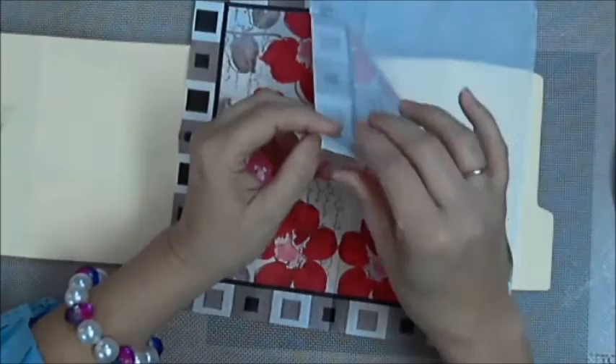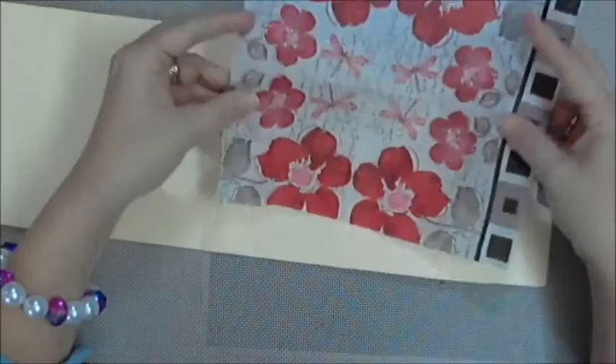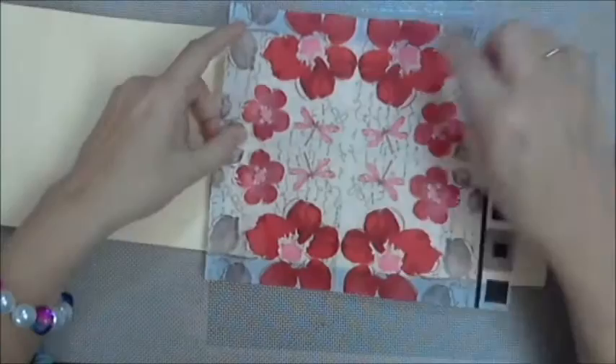Most napkins come triple layered: you have your pretty printed part and then two inner white parts, and you want to peel off those inner parts. In this case I've already trimmed off three edges of the little square part because I'm going to try to center that on the front cover.